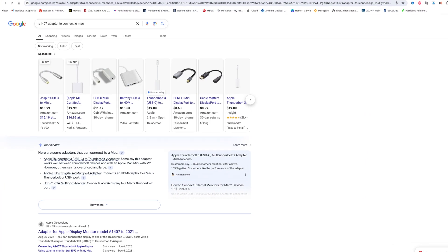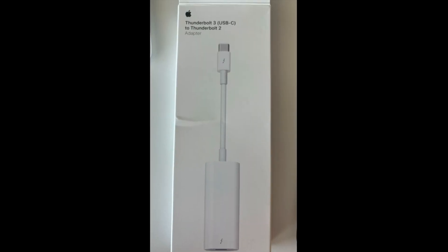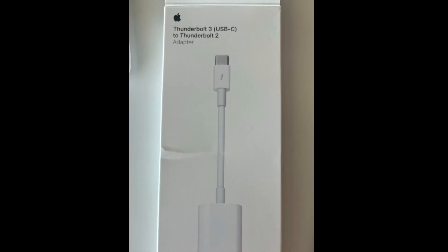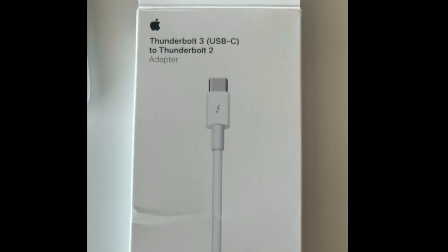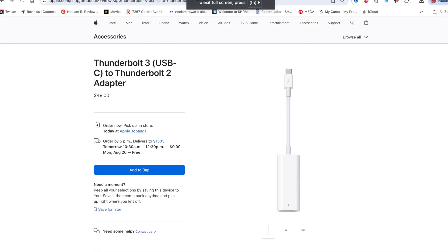I did some research online and found out that what I needed was a Thunderbolt 3 USB-C to Thunderbolt 2 adapter. There are a ton of options available, but I decided to go with one from the Apple Store — it's a bit expensive, but I wanted something reliable for my display.